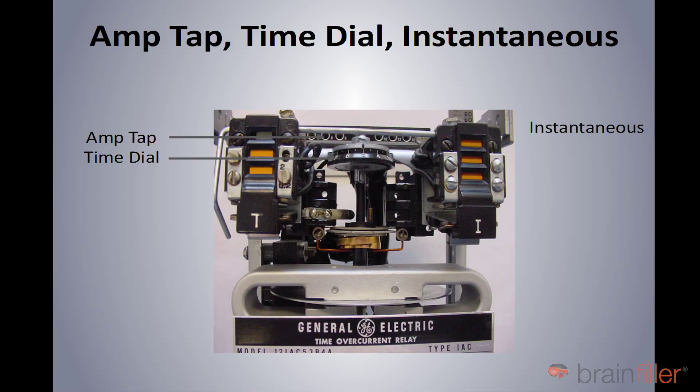Now the time dial — that is to adjust how fast the device will operate, the timing, which is why it's called a time dial. If you look down towards the bottom of this relay, there is a circular disk. What happens when the current coming into this relay exceeds the amp tap setting, that disk begins to rotate. There's a vertical shaft connected to the disk, and you can see another disk, a smaller disk, kind of halfway between the time dial and the big disk on the bottom. That smaller disk will also rotate, and to the right of the picture you see there's a small vertical rod. That rod rotates around towards us and then over to the left, where there's a contact. That rod will hit the horizontal contact, and then that will initiate the breaker tripping.